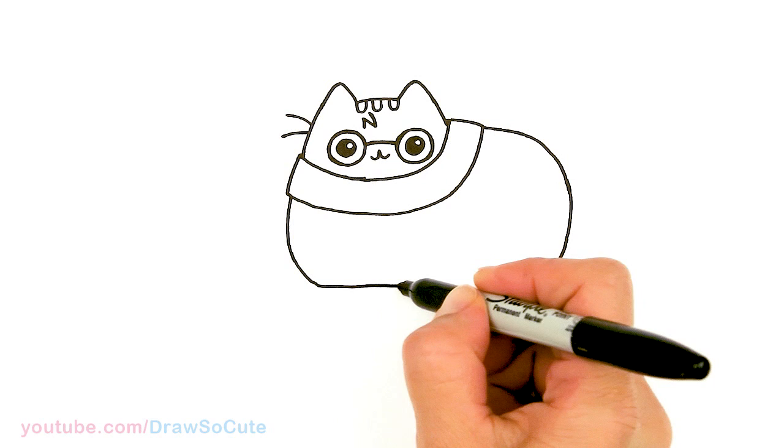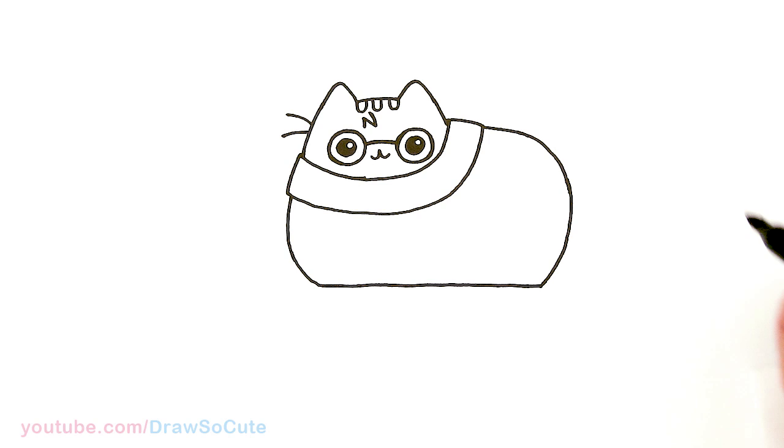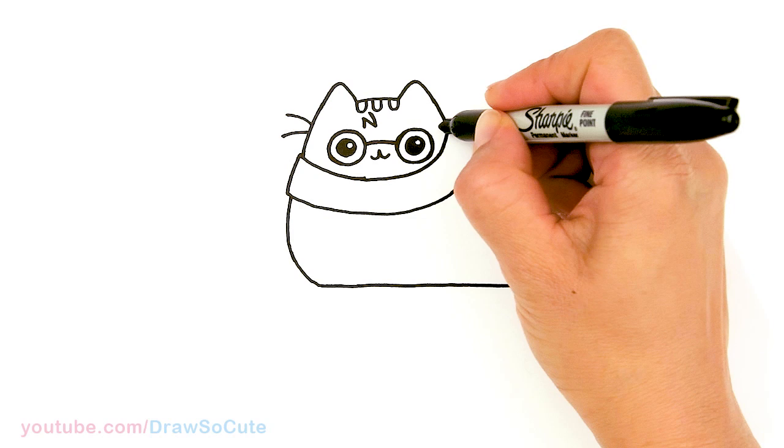This is going to be kind of like the broom, so we want it all the way across and straight. Then we can come back here and just draw one whisker right here.